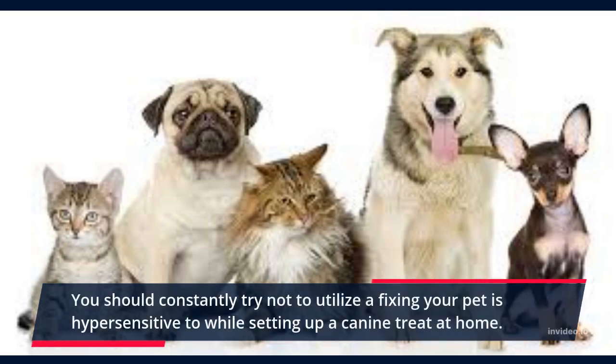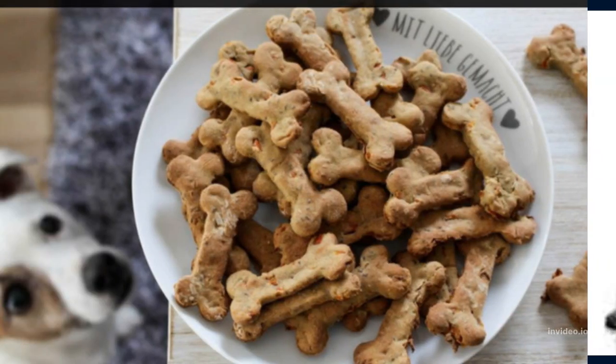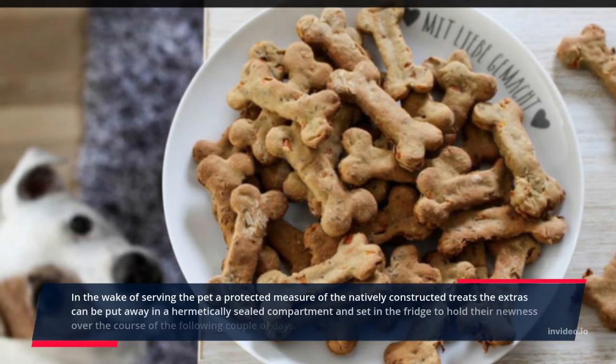You should always avoid using any ingredient your pet is allergic to when preparing a dog treat at home. After serving your pet a safe amount of the homemade treats, the extras can be stored in an airtight container and placed in the fridge to keep them fresh over the next couple of days.